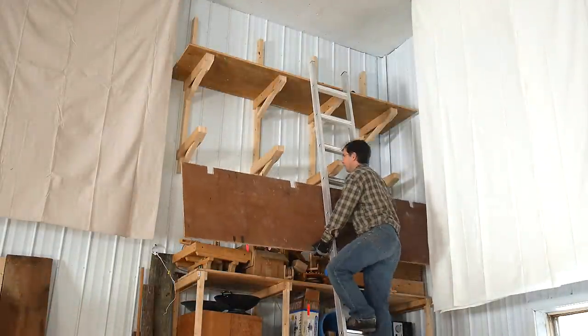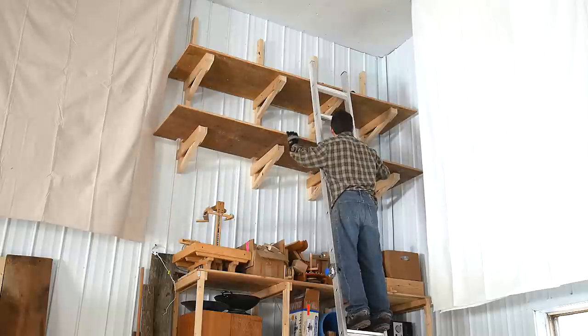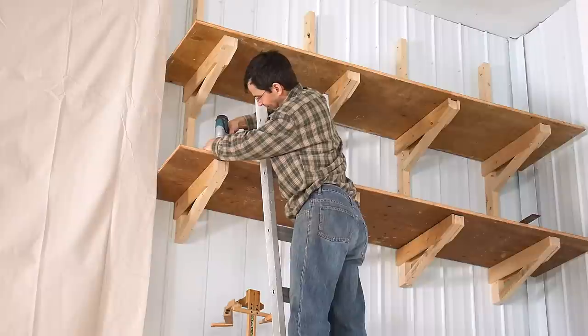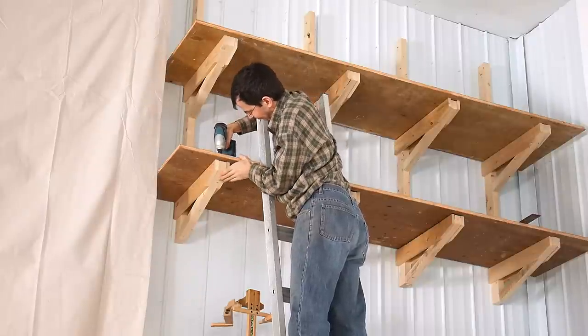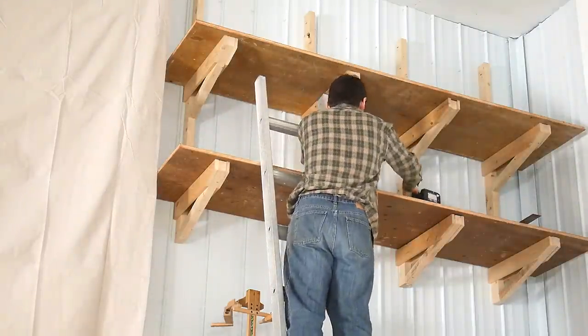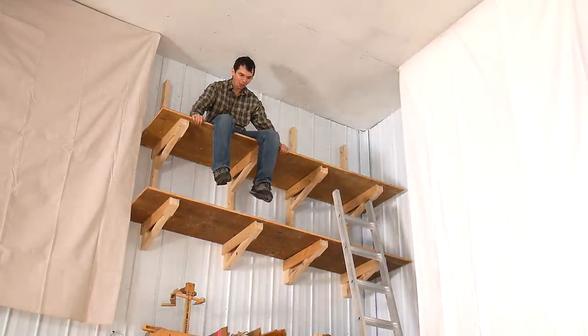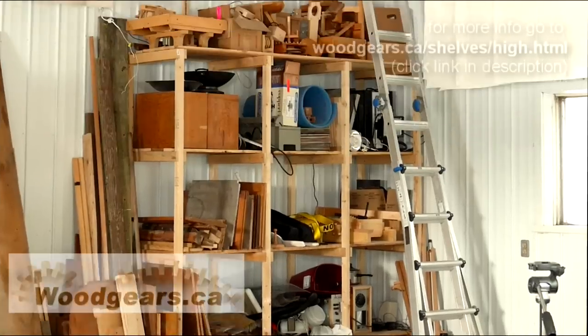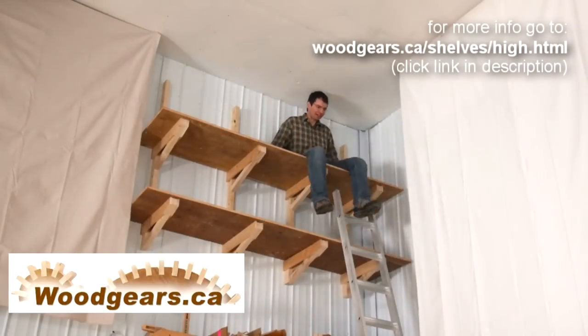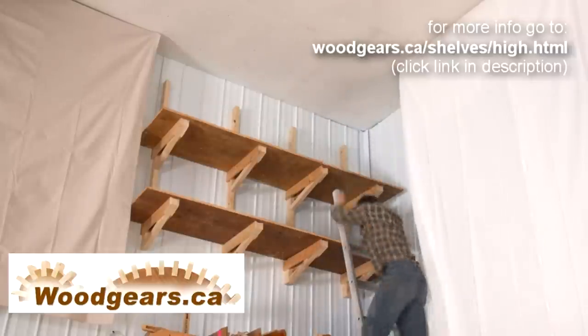Being able to lean the ladder against the top shelf made the bottom one much easier to put on. And now putting it in — whoa, whoa, whoa, thank you!